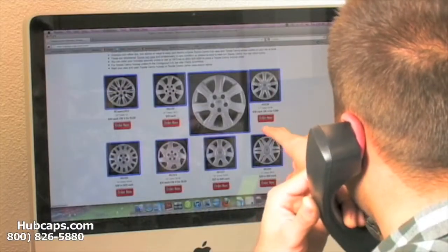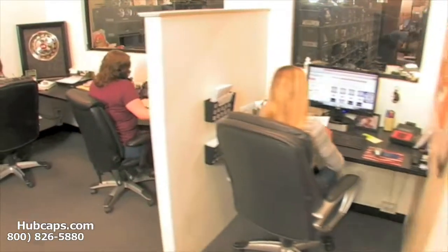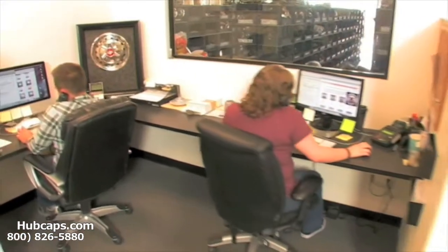Give us a call today and let Hubcaps.com help you transform your wheels from scratched up, silver, and old to chrome and beautiful. You will not regret it. We have an online sales department waiting to assist you by answering your questions and helping you to securely place your order online.